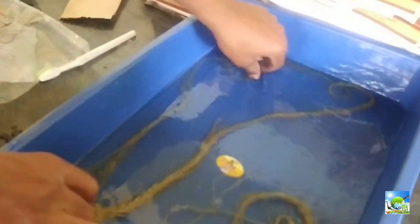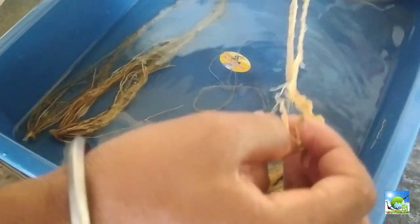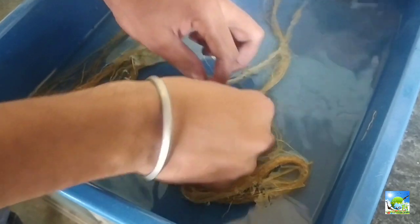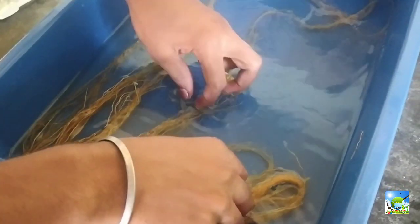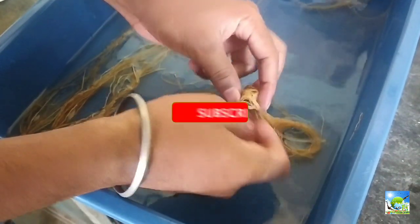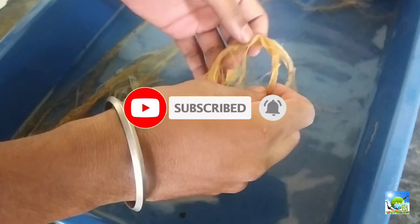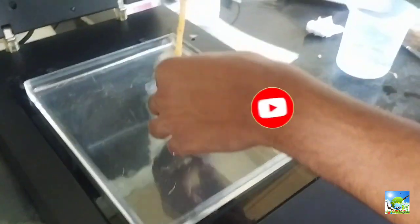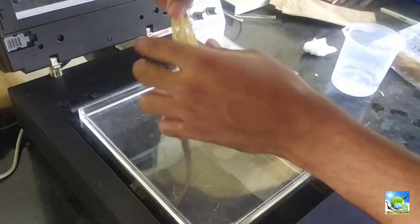Welcome everyone to our YouTube channel, Agri Organics. Most of our channel subscribers are research scholars, so this video will be useful for root observations using the WinRHIZO root scanner, which gives plenty of root data. The WinRHIZO root scanner costs around 10 to 12 lakh rupees and gives various root observations including clear images of roots.